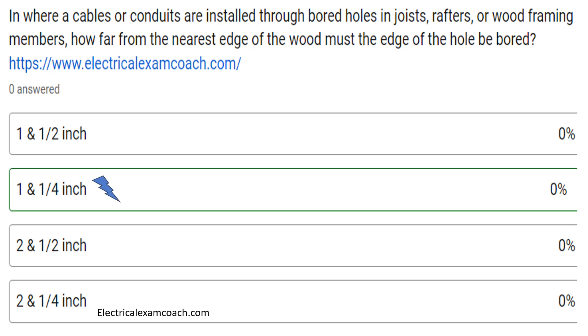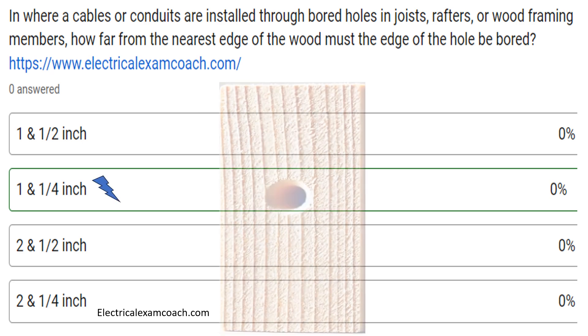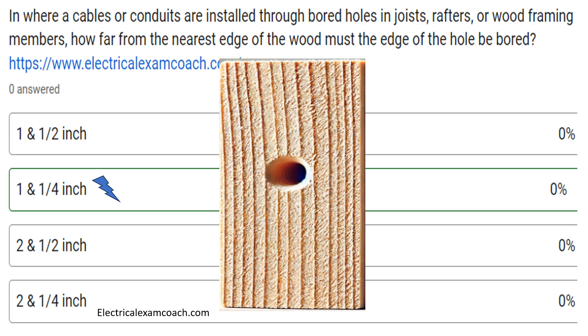The correct answer is an inch and a quarter. And this is what we're talking about here. Let's imagine that we are looking at the three and a half inch side of a two by four stud, and we're wanting to run some Romex cable through this. We're going to want to make sure that we bore that hole an inch and a quarter off of the front and off of the back of that.